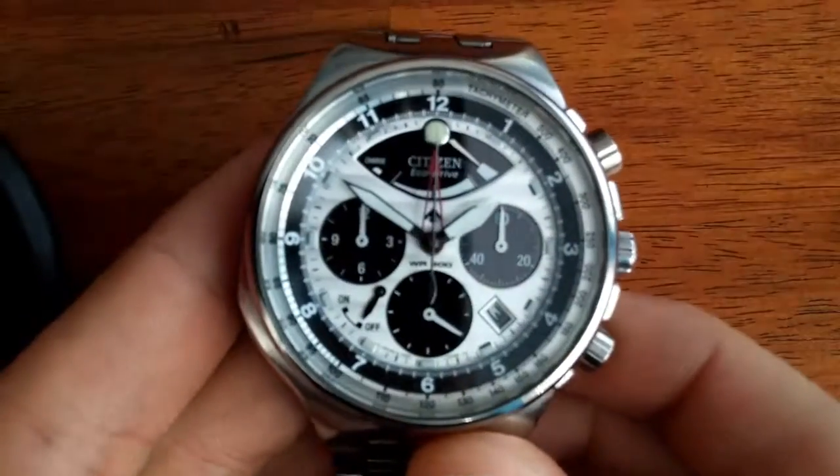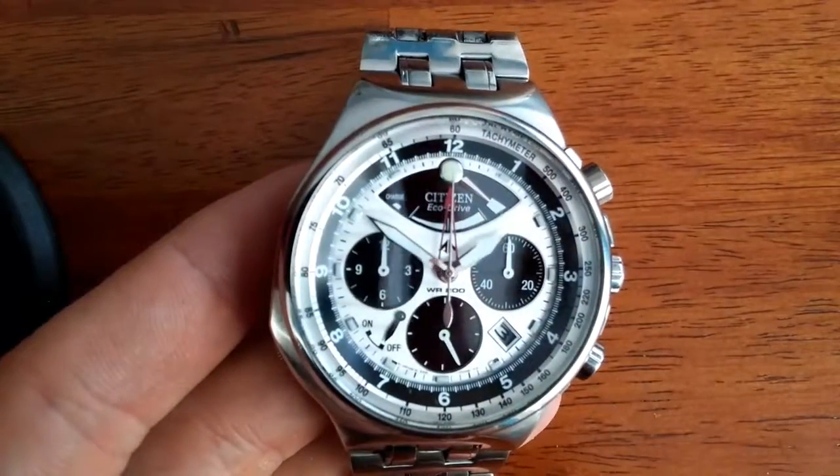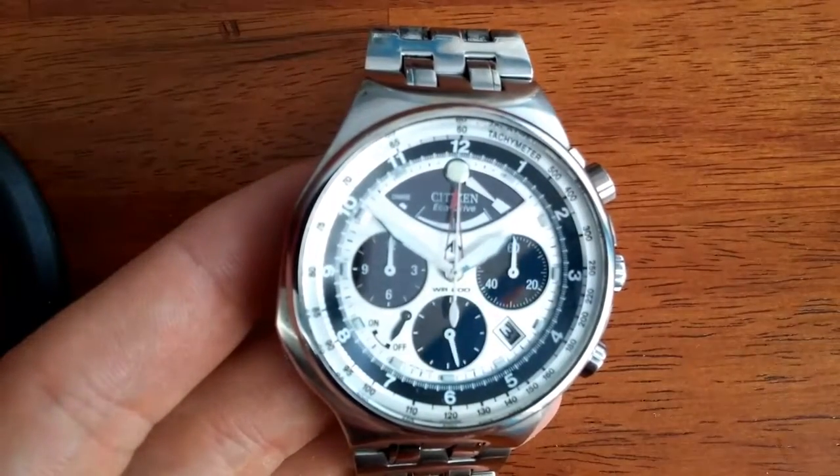It is a Citizen Promaster — high quality, water resistant 200 meters, chronograph, alarm, date.